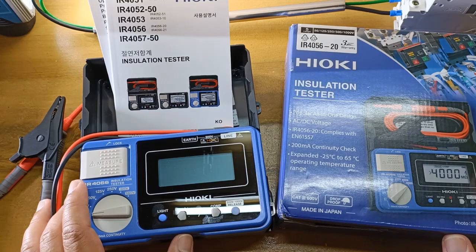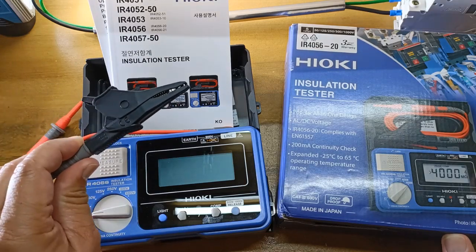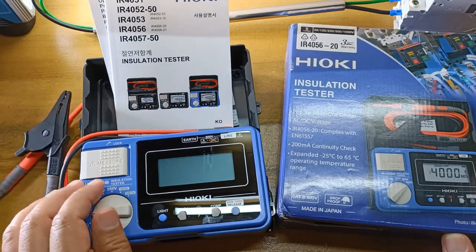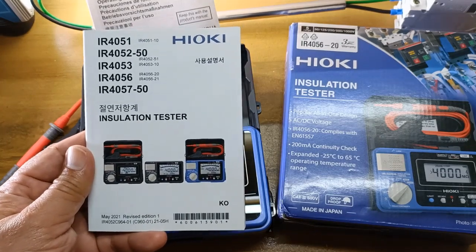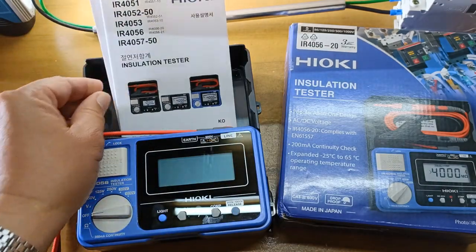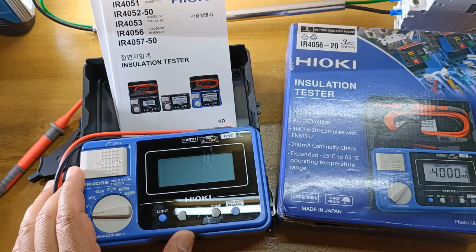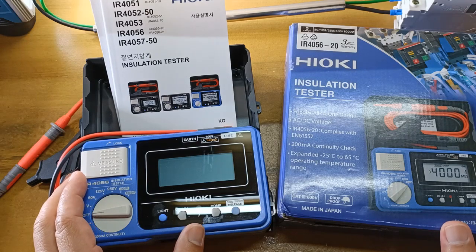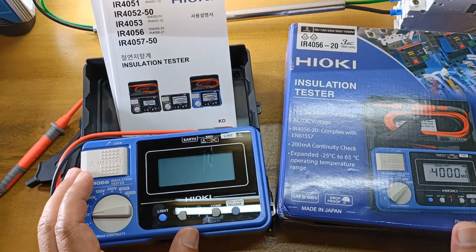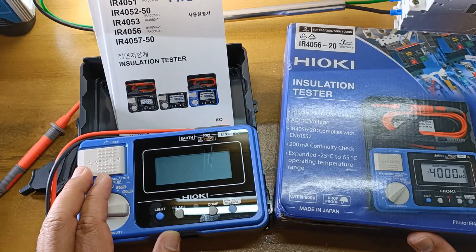Before I end this video, let me share a couple of things I did not like. First, they only included one alligator clip — two would have been much better and less inconvenient to the user. Second, they only included the Korean version of the user's manual. This is good for Korean customers, but they should have also included the English version which is universally common. Fortunately it's available as a free download from the Hioki website. Nobody knows their equipment better than the manufacturers themselves, so I suggest you read the user's manual well for safe and proper use of the test equipment. I have barely scratched the surface of insulation testing, and the Hioki IR4056 has much more capabilities than I was able to show.